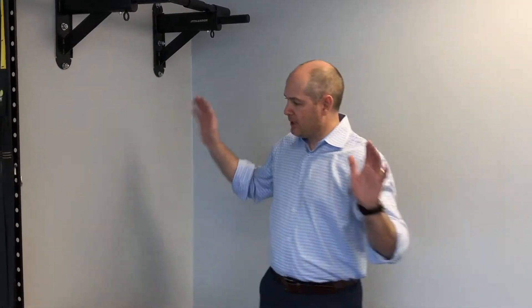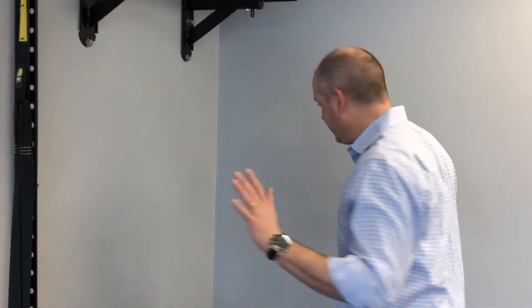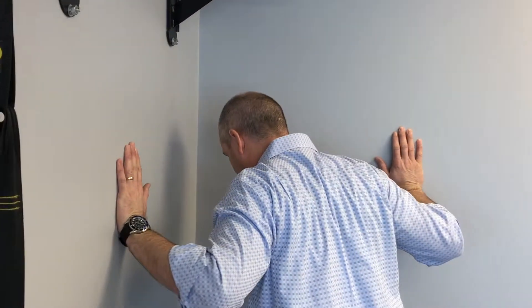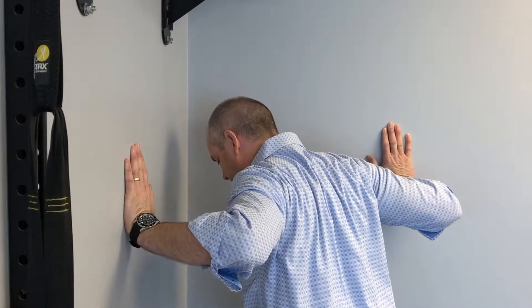An additional stretch that can be performed is one for the pec minor. The pec minor will pull the humeral head forward when it's too tight, causing more of an impingement syndrome. So bring your hands to shoulder height, find a corner and put your hands at shoulder height, bring that chest in and pull your elbows up.